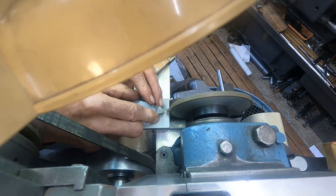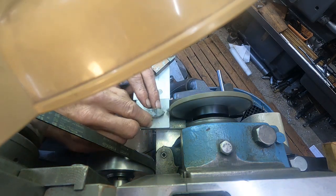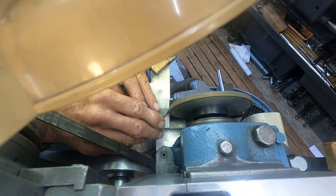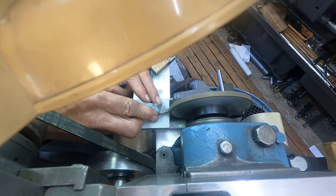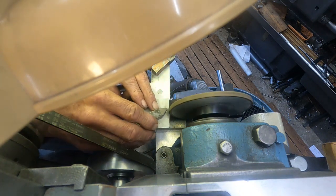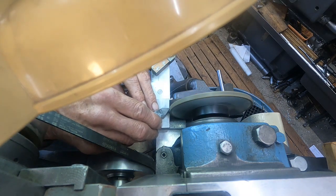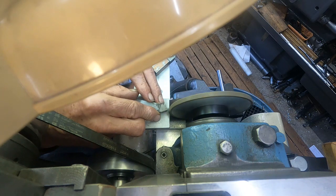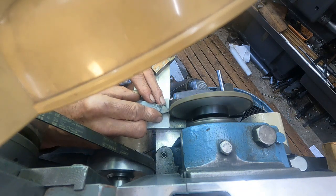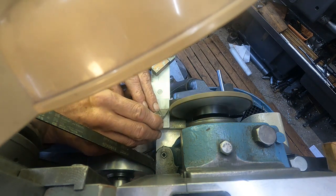I don't smell any carbide, so the vacuum is doing its job. I need to bring one side of this little wheel in to get more swing. Now, carbide grinds more like stone than metal — or something like that. Okay, that's working out pretty good.